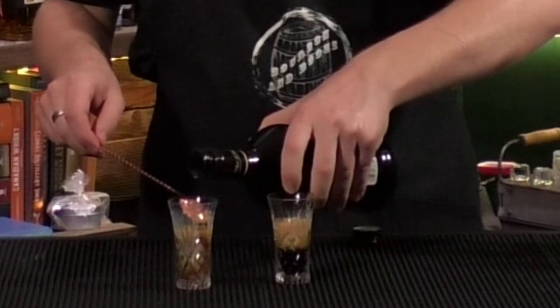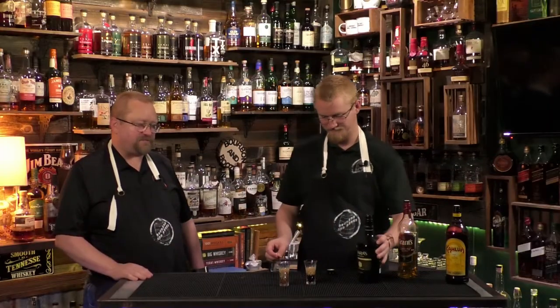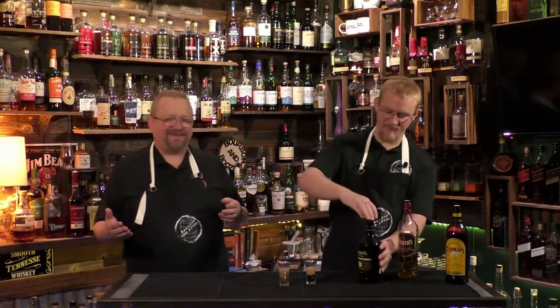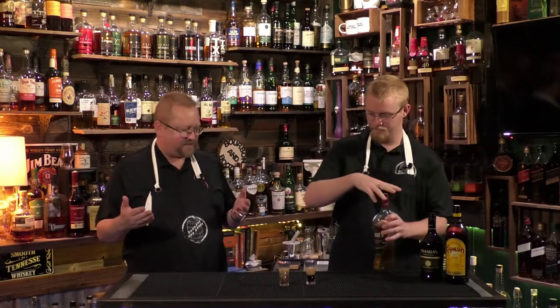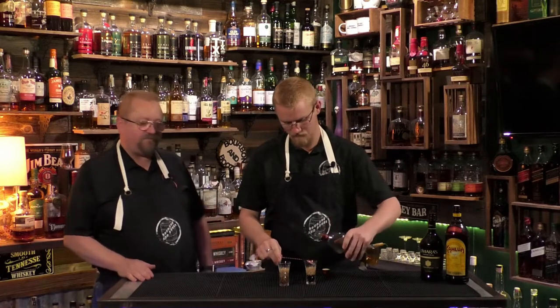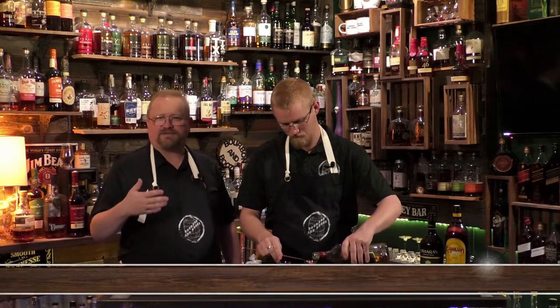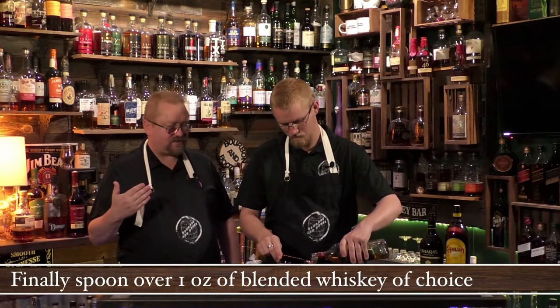That one didn't really do a good job layering. I don't like layering drinks — it's hard. And we don't have our other spoon, which would be easier. Then you layer on another equal part of a blended whiskey. Most people use Crown Royal or some other Canadian whiskey, which we have, but we thought we'd try it with a Scotch.